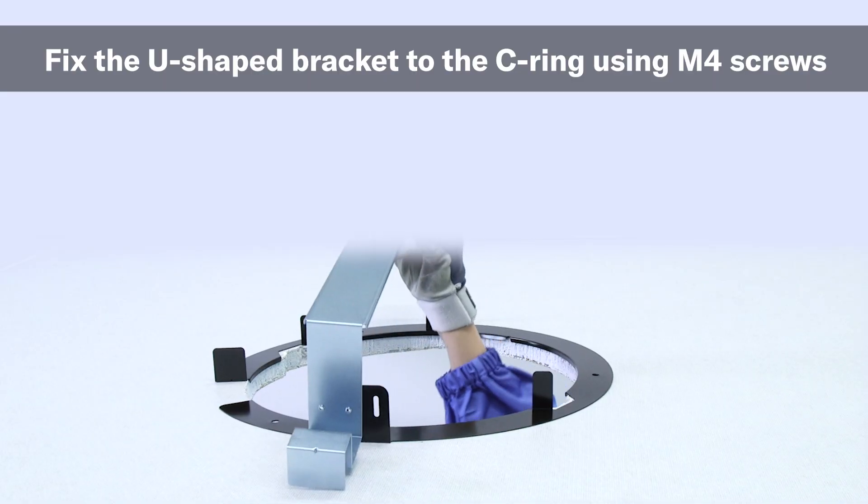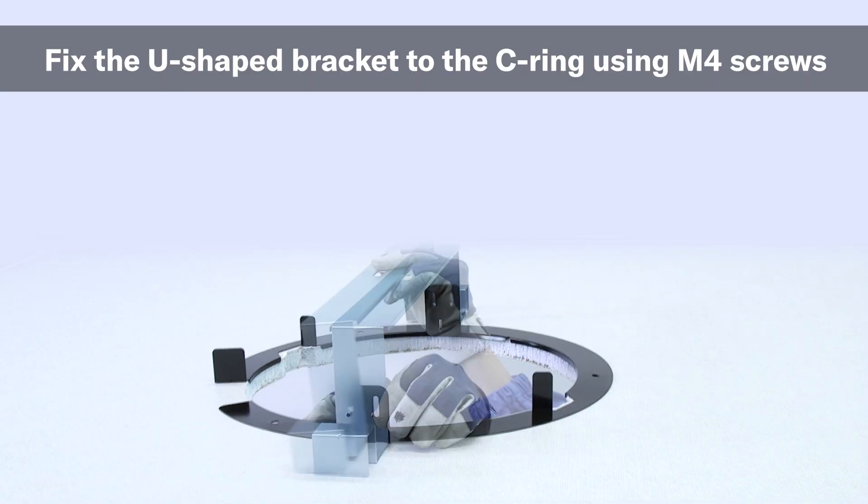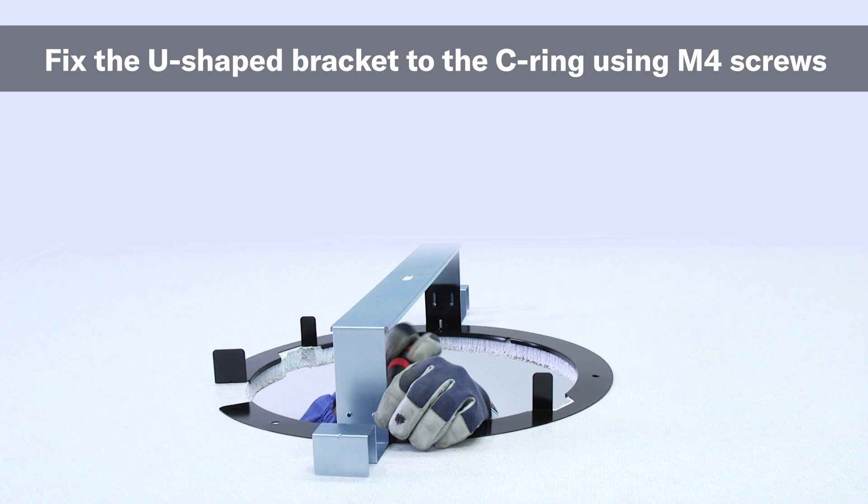Next, insert the U-shaped bracket into the hole in the ceiling, making sure it properly rests on a ceiling rail or its weight is otherwise reinforced, and then secure it to the C-ring using the U-shaped bracket's M4 mounting screws.